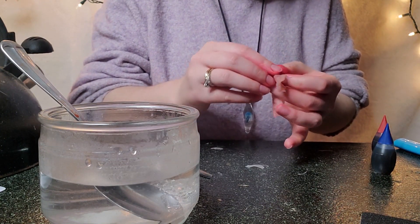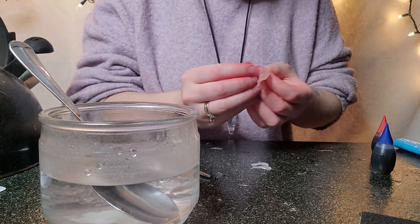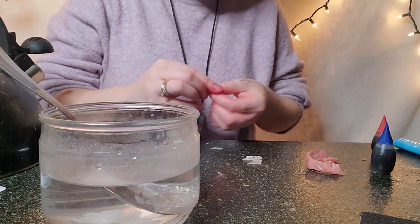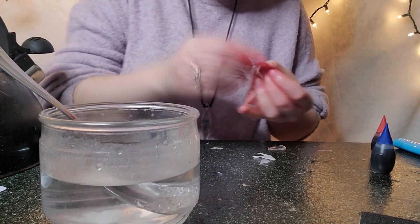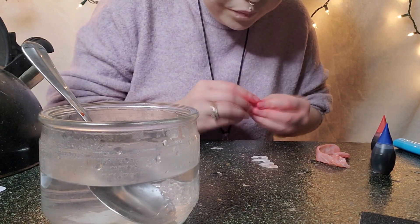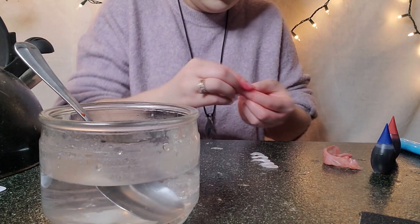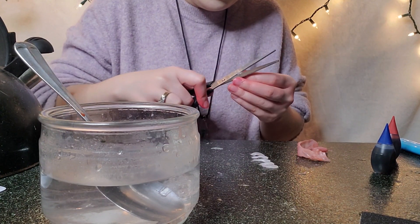Wash, rinse, and repeat until you're happy with the teeth. Keep them in order so you remember which teeth go where when it's time to glue. You can still modify the teeth after they've been glued with the exacto knife — if they're too long, too jagged, or not the right shape. The original pair took me a very long time. Making top and bottom and making sure they intertwine properly was very time-consuming. If you're tackling this project, expect it to take a while and be patient with yourself. The nice thing is you can keep reshaping as much as you'd like.